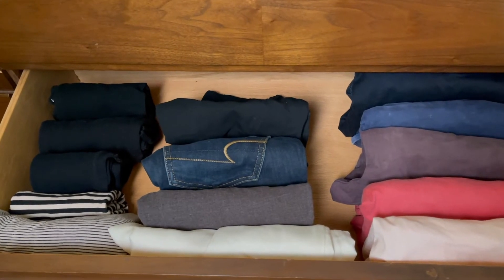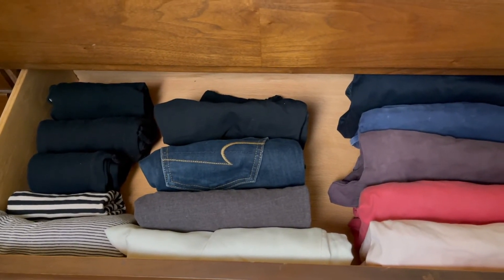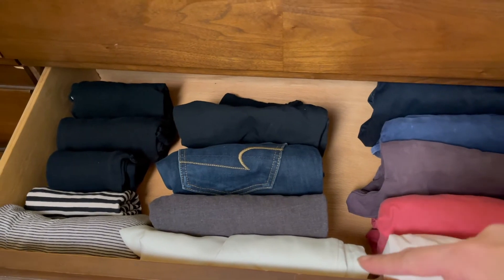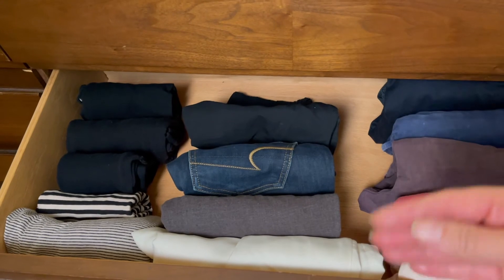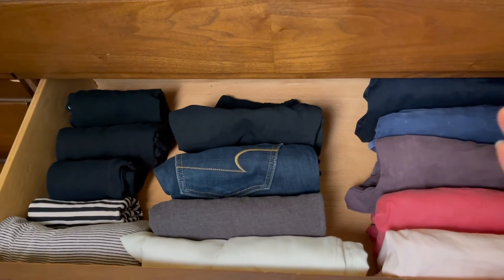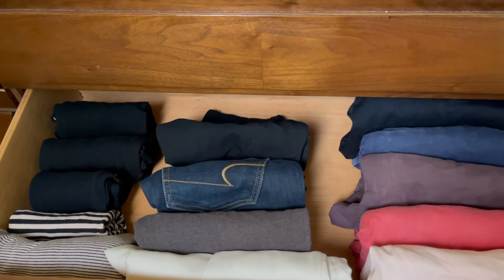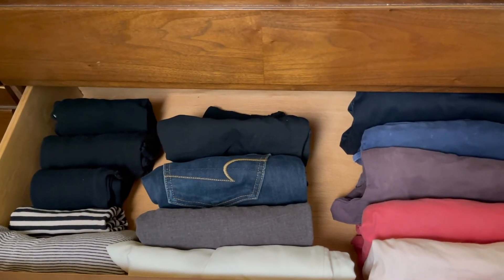This folding method worked well for most of these items. I will say that it's probably not good for items with really soft fabric. So my silk dress pants — it's harder for them to stay in the KonMari fold. It would be better probably for those items to be hung. In fact, I believe that's what Marie Kondo recommends in her book: if the material of the item is too soft and flowy, it's better for those items to be hung in the closet.